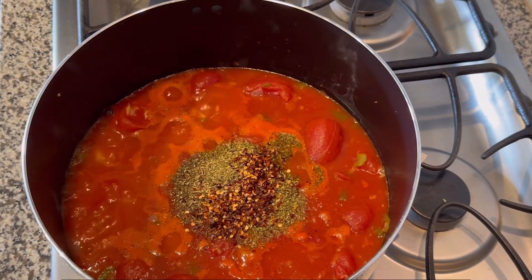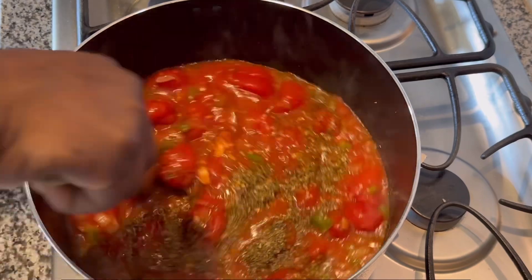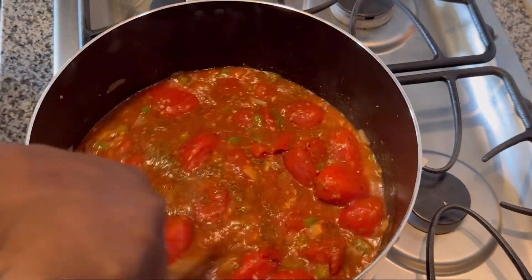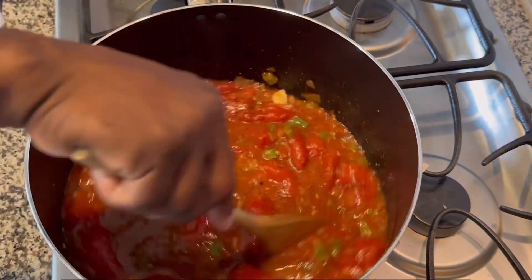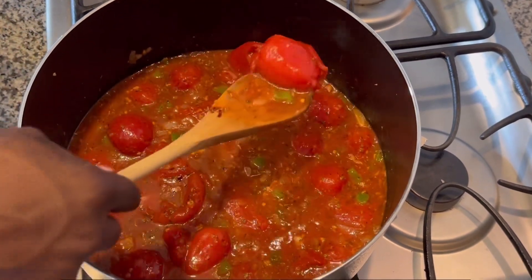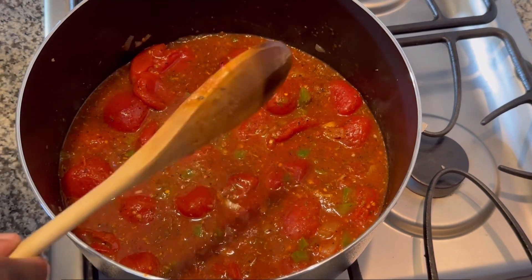Then you're going to want to mix together your seasoning and your tomato sauce. Make sure that the seasoning is thoroughly stirred into the sauce. It is okay for the whole chunky tomatoes to be in there like that — they will cook down.